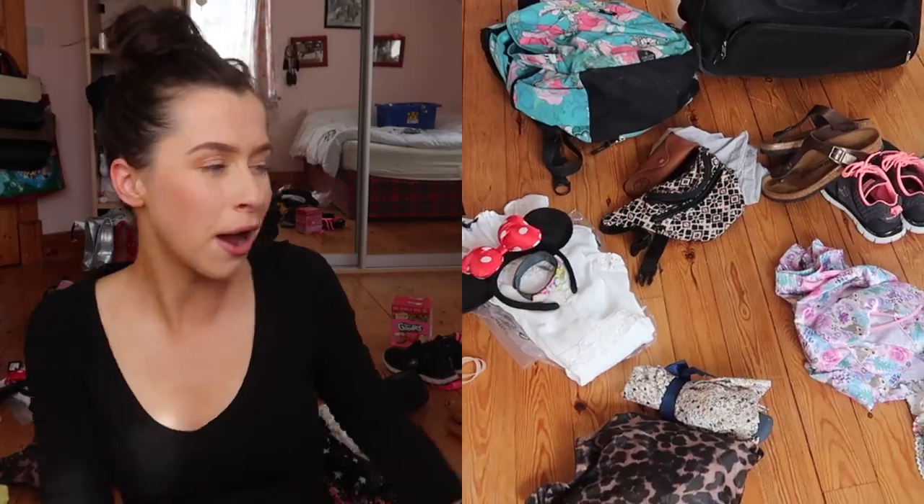Hi guys, welcome back to this week's video. Hi everybody, welcome back to my channel and welcome back to this mess that is the floor of my bedroom. As you can probably guess by the title of this video, today I am going to take you with me as I pack for my interrail. I don't know where the time has gone or how we're just about to leave, but the time is upon us. Let me take you through what I am taking with me on my three-week trip.